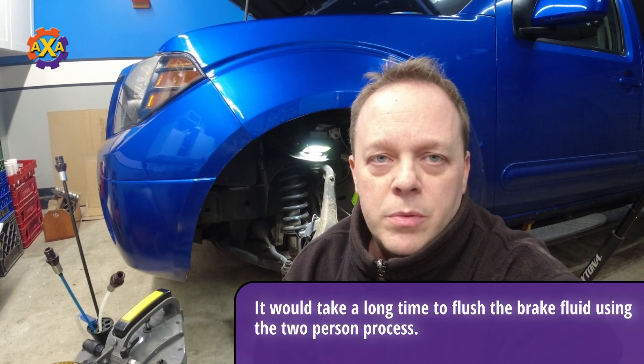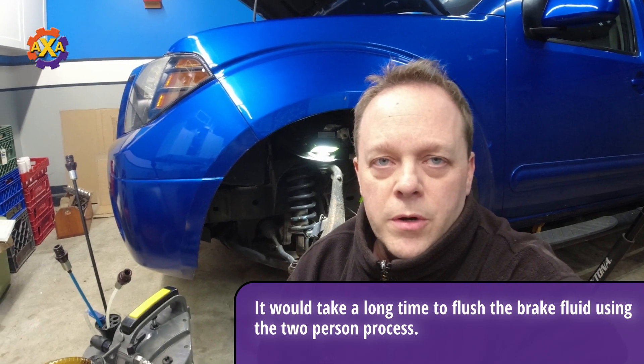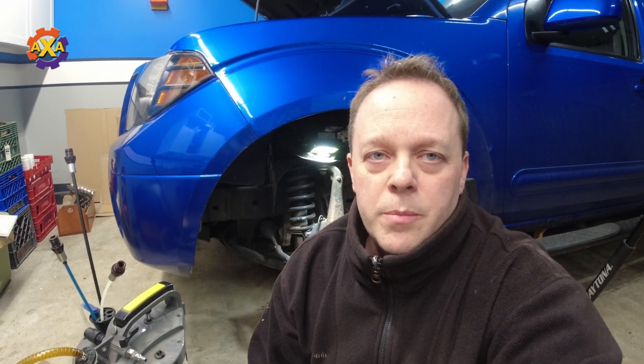To wrap up this video on this Nissan Frontier — do remember you can apply this to other vehicles as well, as long as you don't have to cycle the ABS. Now for as little as $10 to $15, you could replace the fluid in the brake lines using the two-person setup. If you're looking at doing the pressurized version or the vacuum version, do expect to pay anywhere between $35 up to a couple hundred dollars depending on which system you choose.